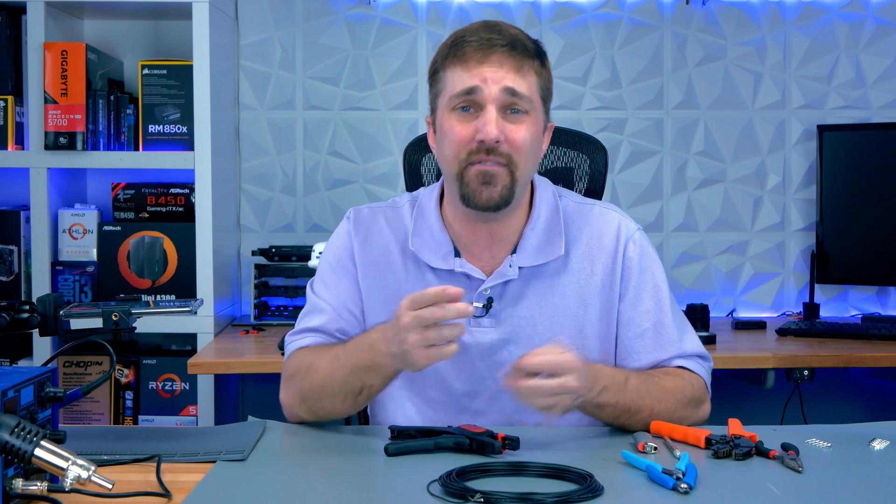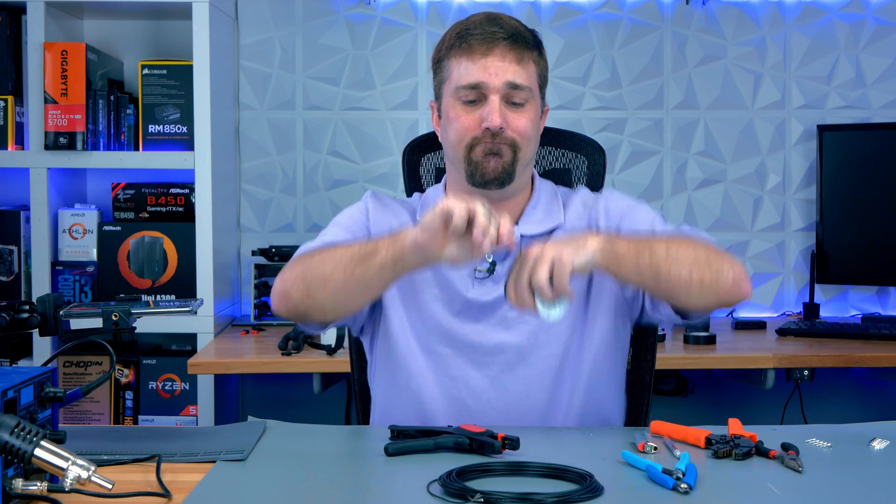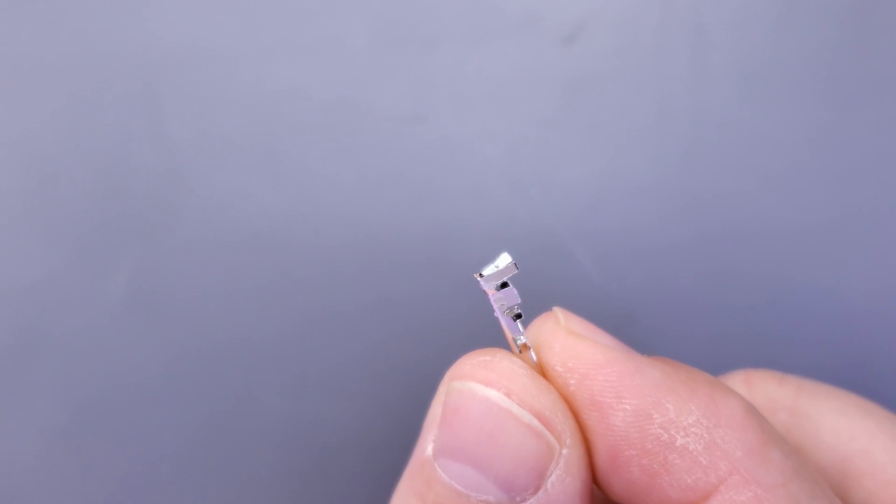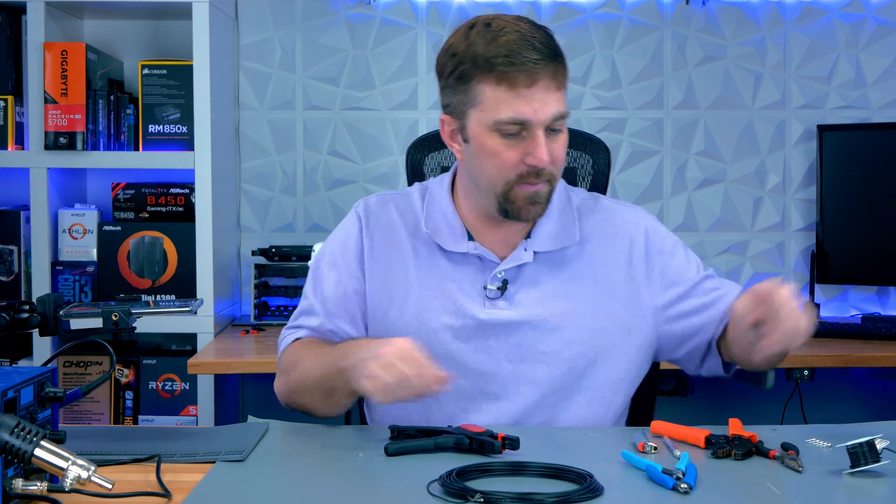The benefit of solid wire is that if you want to make a cable run that looks a certain way, it'll stay just like that. Now the one big difference with using it in a PC is how the ATX pins connect — these pins are designed to work with stranded wire. So let me show you.